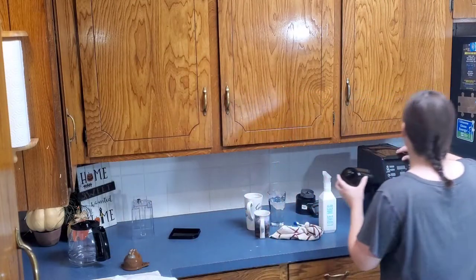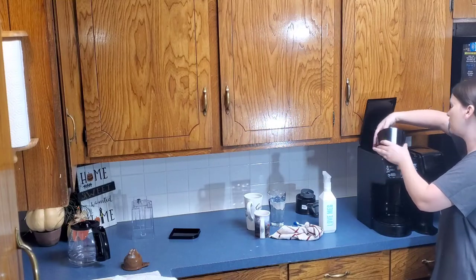Now that everything is nice and clean, it's time to reassemble everything.